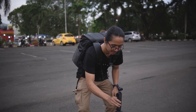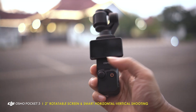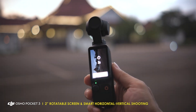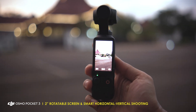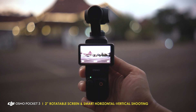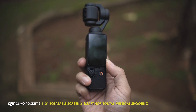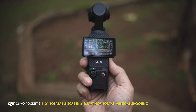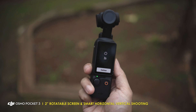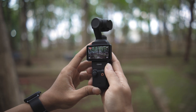Meskipun DJI Osmo Pocket 3 ini ukurannya kecil, yang saya suka kamera ini memiliki OLED monitor yang cukup besar yaitu 2 inch. Yang lebih saya suka, monitornya juga bisa kita rotate dari vertikal ke horizontal. Ini juga sekaligus memudahkan ketika kita mengganti rasio perekaman video dari vertikal ke horizontal, tinggal puter aja monitornya, udah langsung ganti rasio. Dan ini kalau kita puter dari saat kamera mati, juga udah sekaligus nyalain kameranya. Ini canggih banget. Dan kalian juga nggak perlu khawatir monitornya patah karena secara build quality ini udah oke banget.